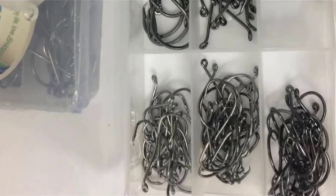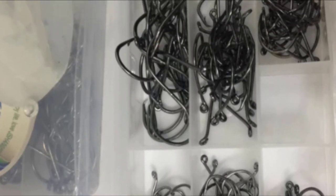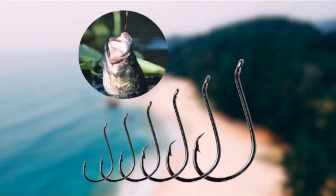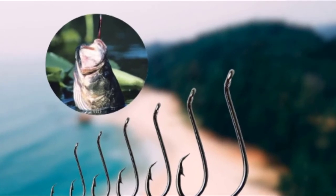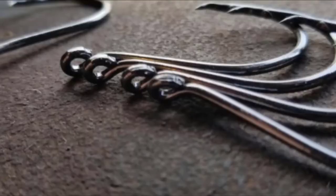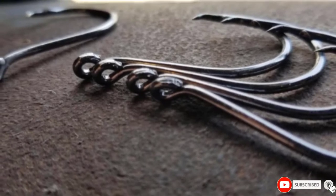The swept-back closed-eye design, circular bend, inward bending point, and a short shank guarantees fishermen a successful hook and hold to more fish. The Shanmai Octopus Fishing Hooks are circular and come in a reusable plastic box of 150 PCS, each of 25 PCS divided into sizes 1, 1/0, 2/0, 3/0, 4/0, and 5/0. This allows for different species and sizes of fish to be caught.